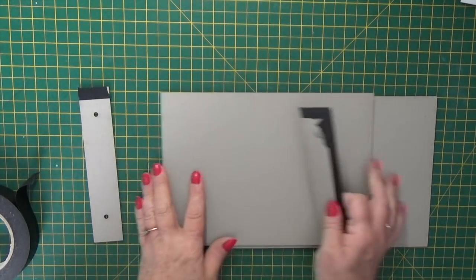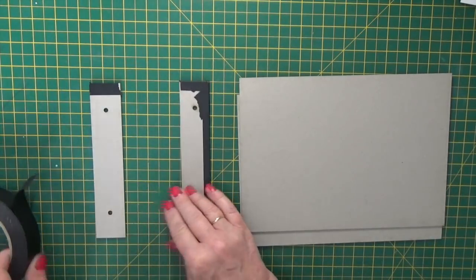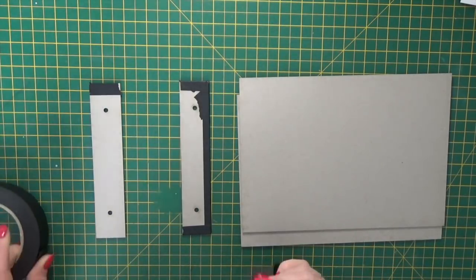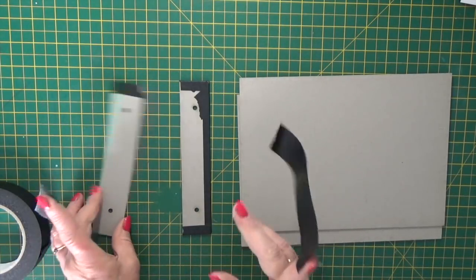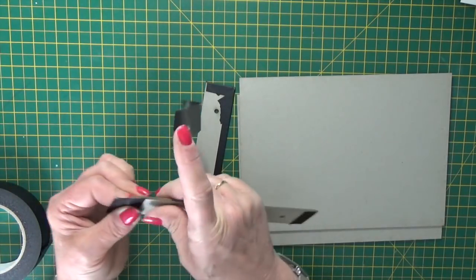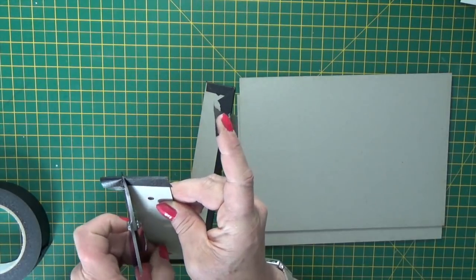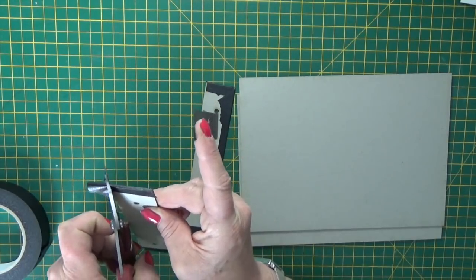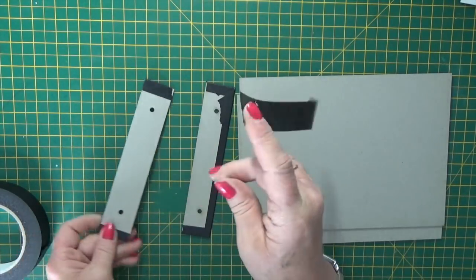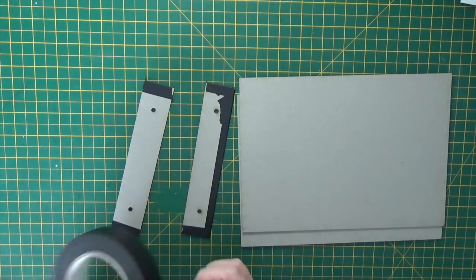So the first thing to do is to take your end pieces with the holes in and just edge them with the black tape. You could use any tape — this one is acid free and light sensitive — but you could use any strong sticky tape to do this. It just joins the covers together ready to put the papers on.